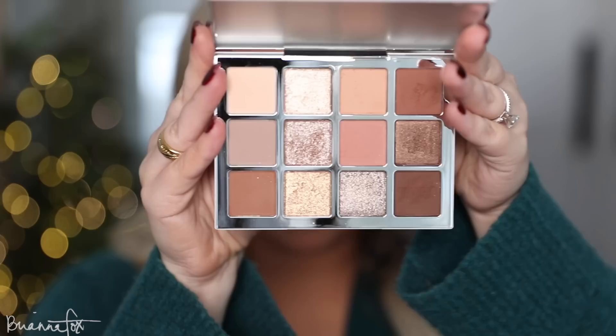My brows are done. I'm going into the MAC Painterly Paint Pot to prime my eyes, pressing it in with my finger. For this look I'm using the new Makeup by Mario Ethereal Eyes Palette — it's so beautiful. I saw it online and then in person at the Sephora sale and just had to get it. I've been wearing it non-stop for the last two weeks. I'm going to do some eyeshadow, then do the wing, and build onto it — sometimes I don't know placement until I have a wing on.